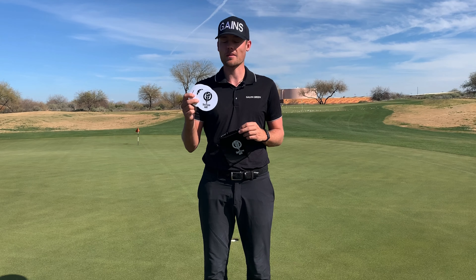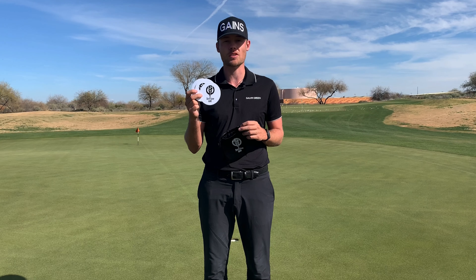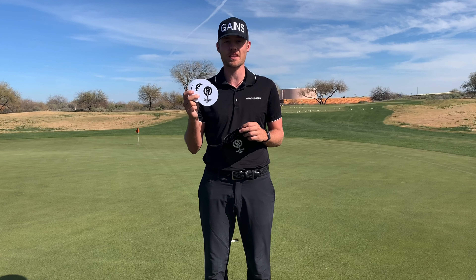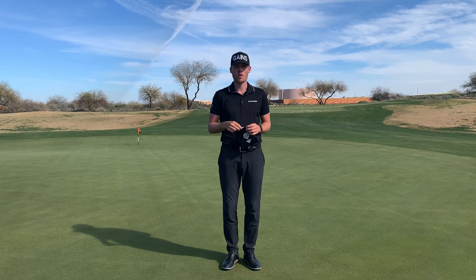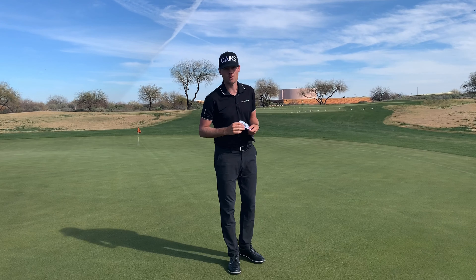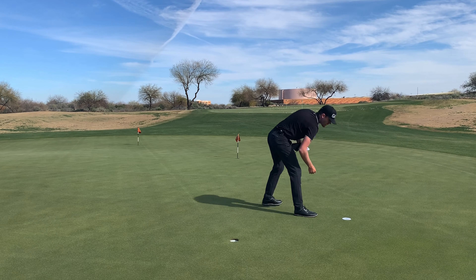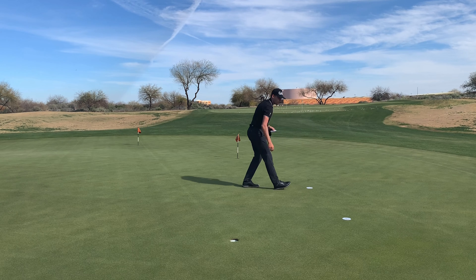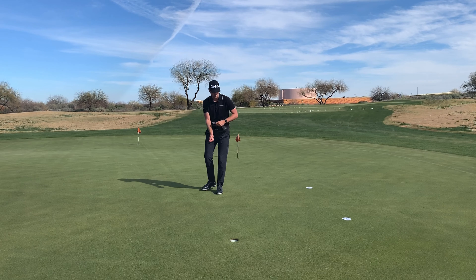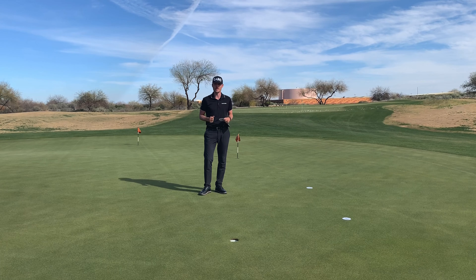Let me introduce to you the Short Game Games ghost holes. These super thin but durable plastic circles are the exact same size as the golf hole and can assist the player in many ways. One popular way the ghost holes are used is in practice rounds, where a player plays the ghost holes down at the pin locations where they most likely will be during the tournament. This gives them the opportunity to practice the putts that they will most likely have during the event.